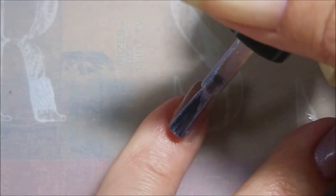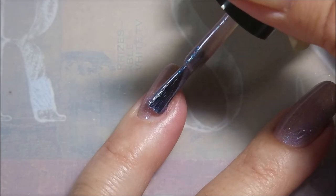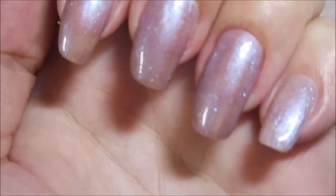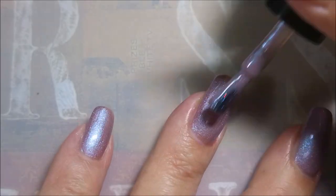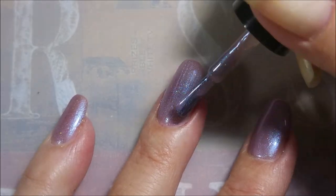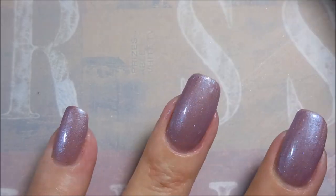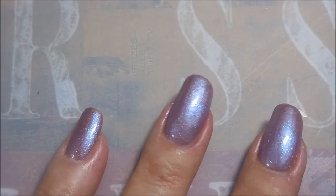Here is the first coat of Silvery Moon. Oh my gosh, it's so pretty even on the first coat — you can see the flash of colors just bouncing out of there. It's an unusual polish, it really is.